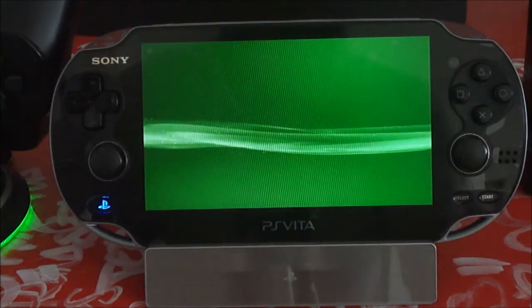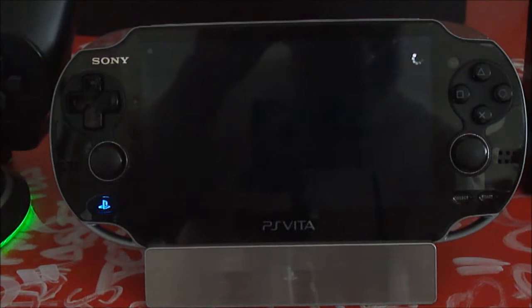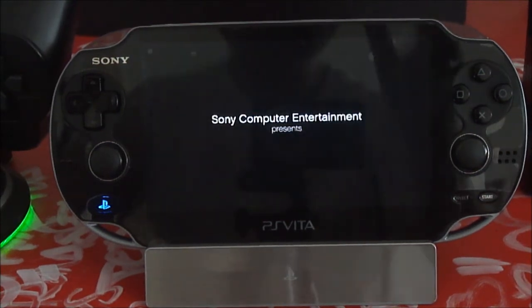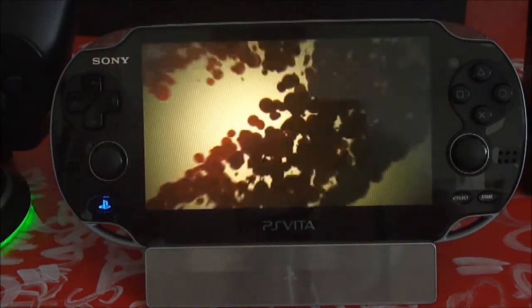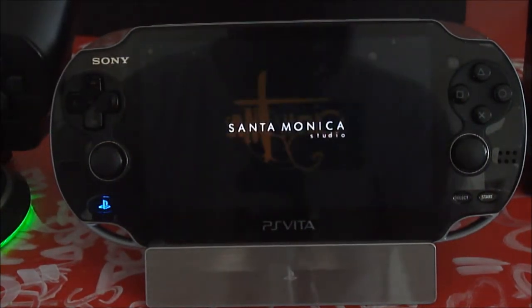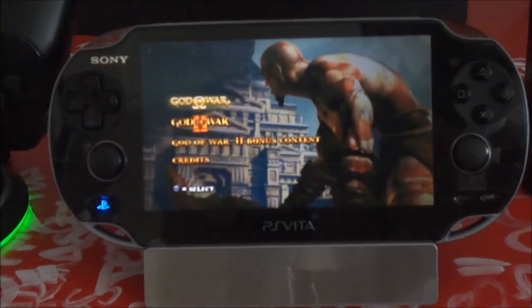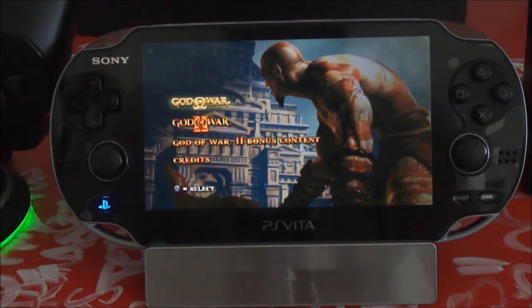This disc comes with two games — God of War 1 and God of War 2. When you start the disc, it's going to ask you to do a software update, which is the thing that allows you to play the game through remote play. The PlayStation 3 is capable of remote playing good quality, action games and great titles streamed through remote play, but Sony just didn't include that very well on the PS3 for the PS Vita.